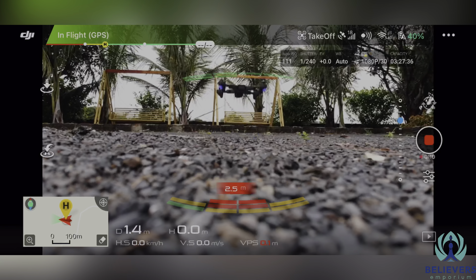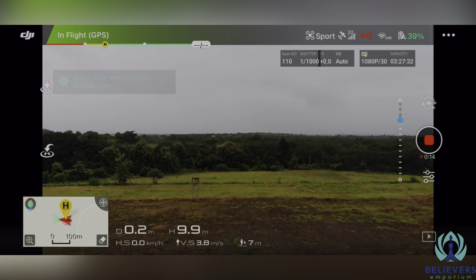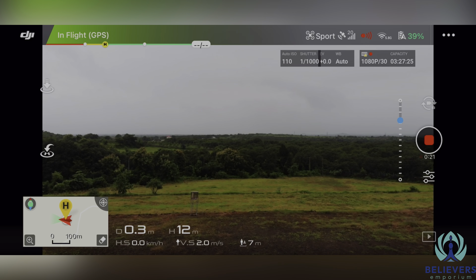Take off. The home point has been updated, please check it on the map. On the screen you will see the DJI Mavic Air application, DJI GO 4. We were flying both drones vertically.